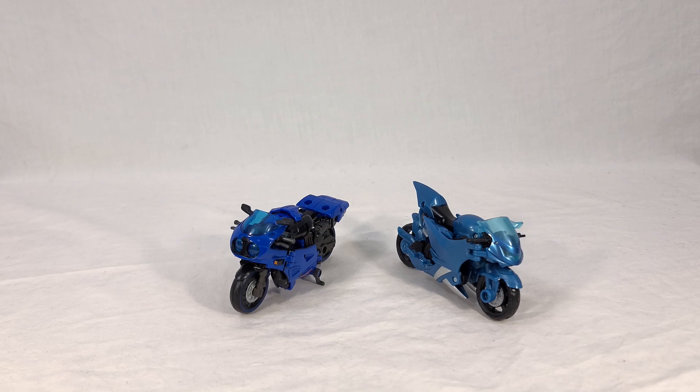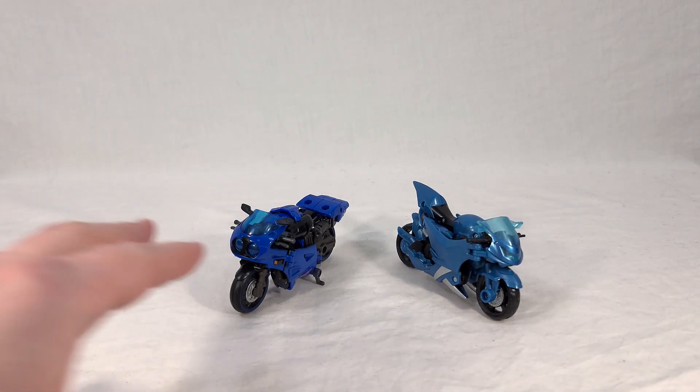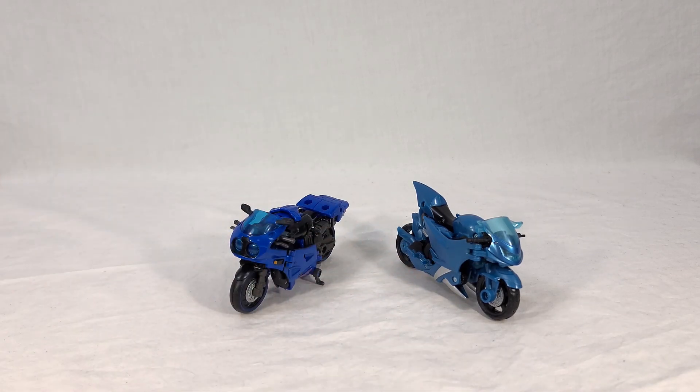Here's a comparison shot with the Transformers Prime Robots in Disguise Deluxe Arcee - basically the second Deluxe Arcee they made for Prime. As far as the physical structure, the angular nature and curves, the Prime toy is much more accurate looking to the actual Transformers Prime Arcee than this new one. But the colors of this new one, specifically the blue, are actually a lot closer to the show. For some reason they made the Prime toy a much lighter shade of blue than how she appeared in the show, even though that figure was made after the show had already come out.